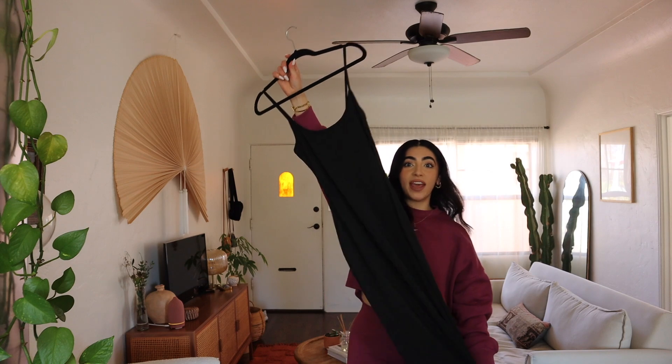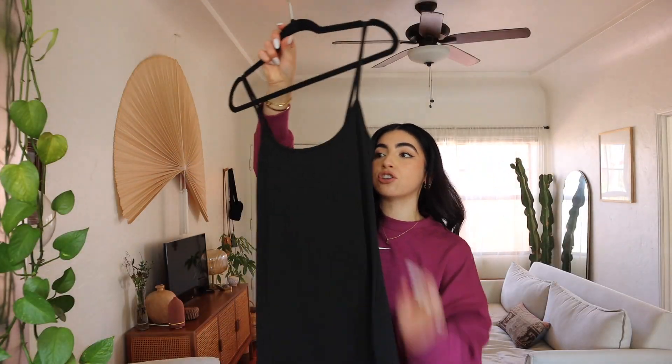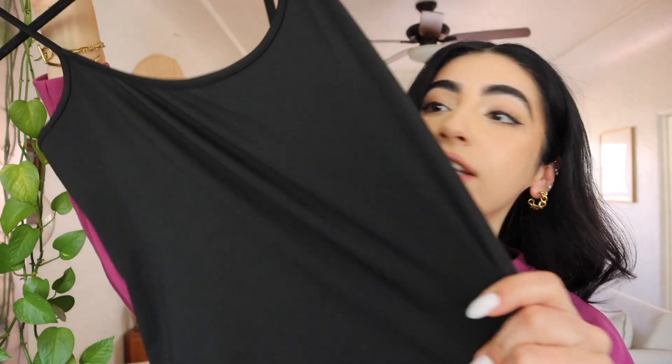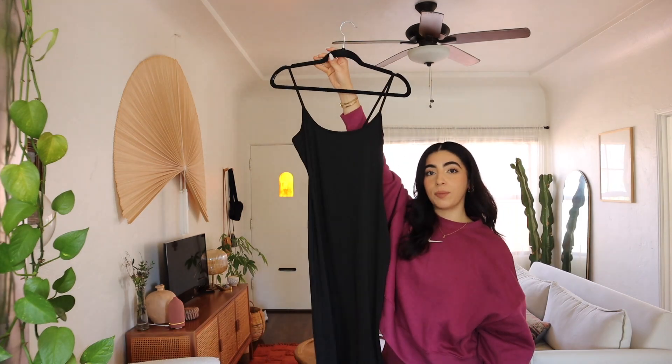Next item is chef's kiss — it is a Skims dupe and I had so many link requests when I posted this. It is this maxi dress — pretty long, it makes you look snatched, and it's from Amazon. The material is just this stretchy goodness, and it is so so beautiful. I'll have a visual of what I look like in it and it'll be linked down below.